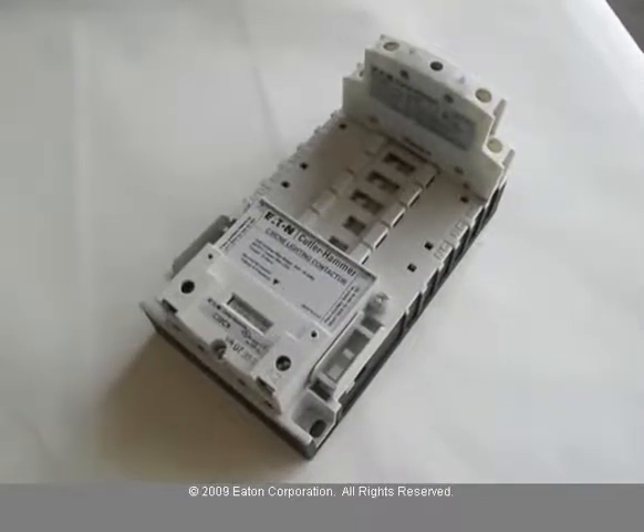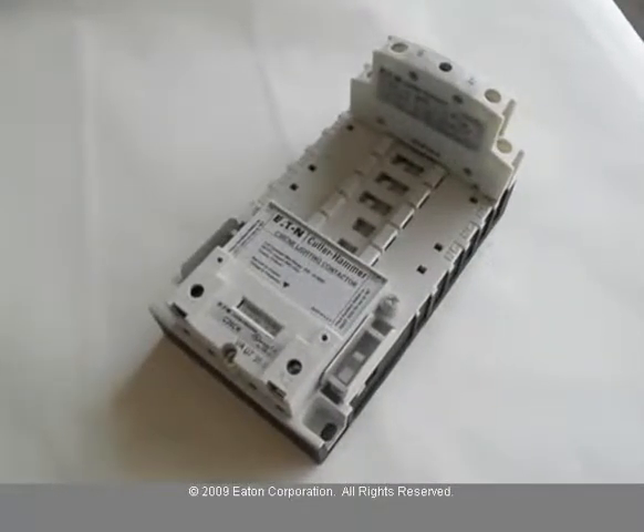Today we'll be showing you how to add power pole contacts to a lighting contactor, as well as change them from normally open to normally closed. The C30CN contactors come standard with two normally open power pole contacts.